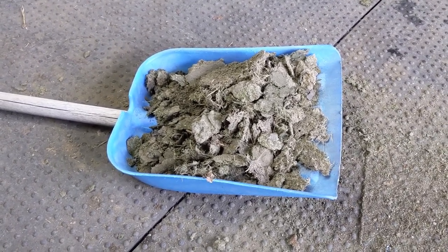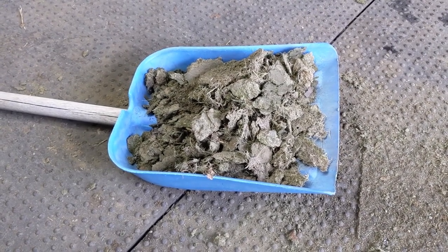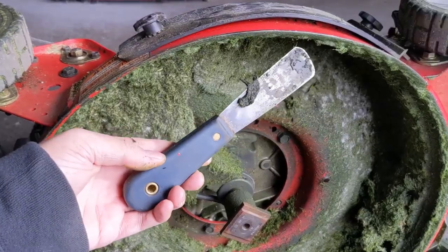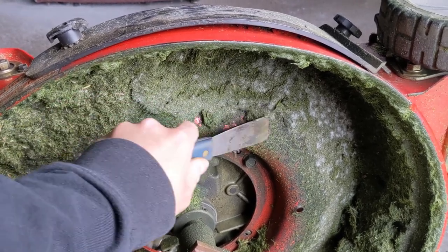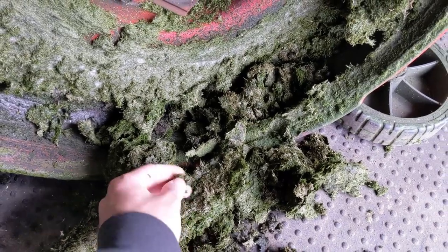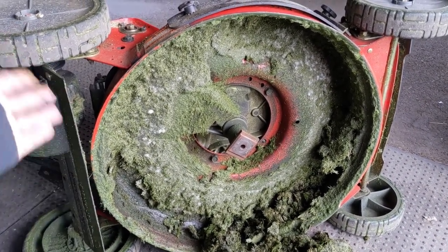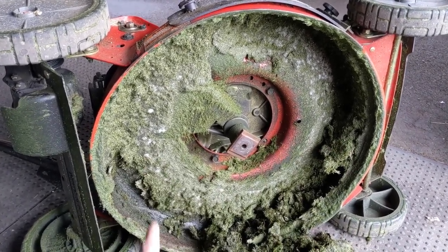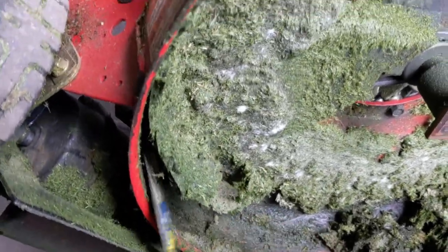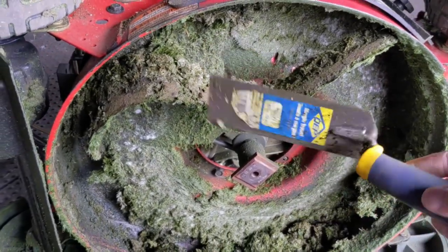If the deck gets bad enough that you can't weld-repair it, you're going to have to look for a replacement deck, which can be very costly. With a lot of older equipment you're not going to be able to find one and you'll just need a new riding mower. I do have a video on deck restoration — you can click on the top right of your screen to see that. Don't let your decks rot out because of a lack of maintenance — flipping your mower, doing an oil change, and scraping the deck will save you from buying another lawnmower in just a few years.